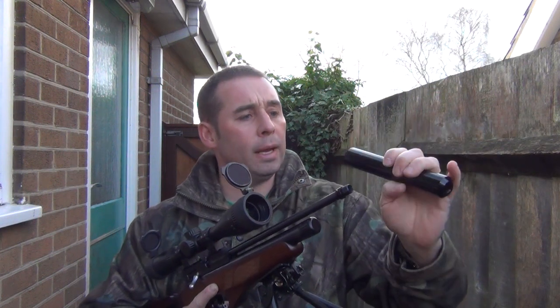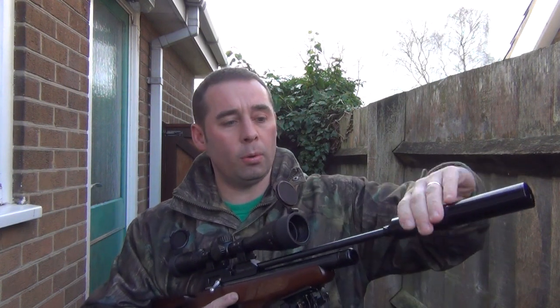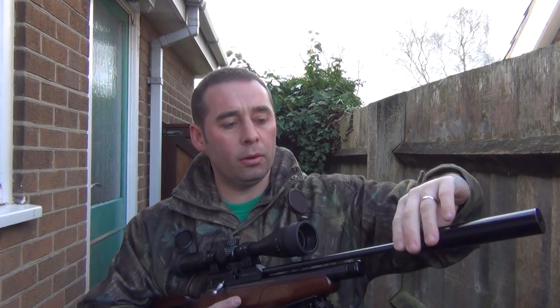It's got this silencer on here. I'm not sure of the make of the silencer, but after testing it, it works very well. It's up there with the Vyrax and the Twinks. I'm not even sure if it's Brocock's own model, but it's very, very good.